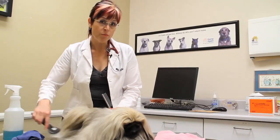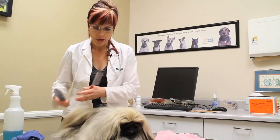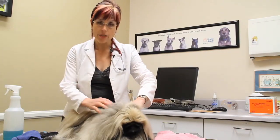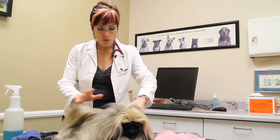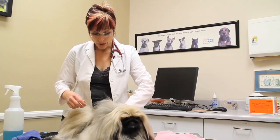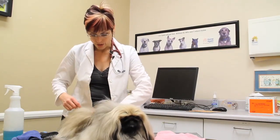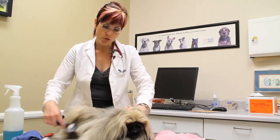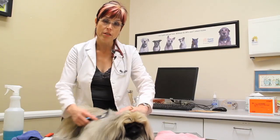Now the other type of dry shampoo is a powder, and with the powder you would want to use that to get rid of any areas that are excessively oily. So you would put the powder — you'd reflect the coat back, put the powder into the coat — and then just brush. And that's how you would use the dry shampoo that is the powder version.